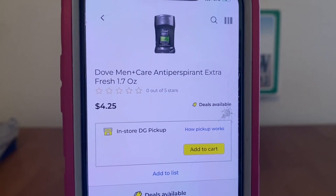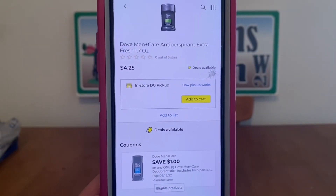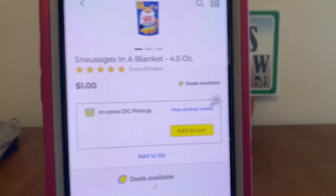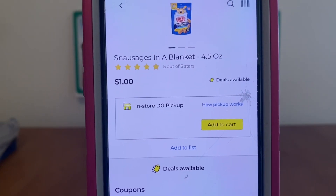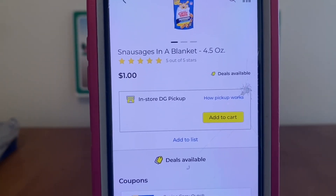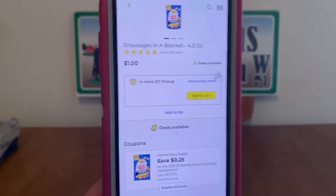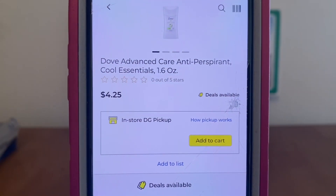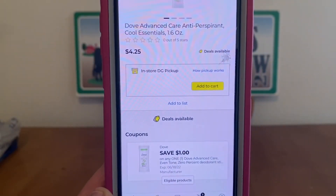We've got the Dove Men Plus Care deodorant at $4.25, $1 digital, $3.25 out-of-pocket. We also have Snossages dog treats — sausages in a blanket — 4.5-ounce bag at $1.00, $0.25 digital, $0.75 out-of-pocket — a great filler item. We've also got the Dove Women's deodorant at $4.25, $1 digital, $3.25 out-of-pocket.